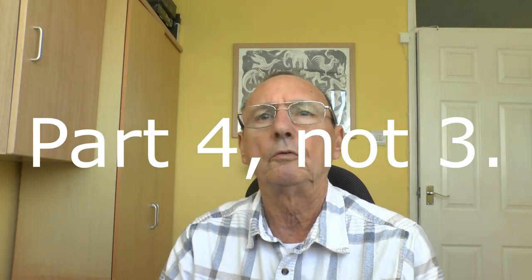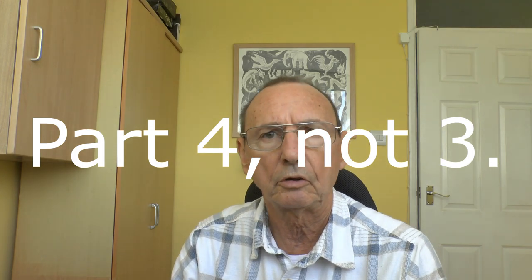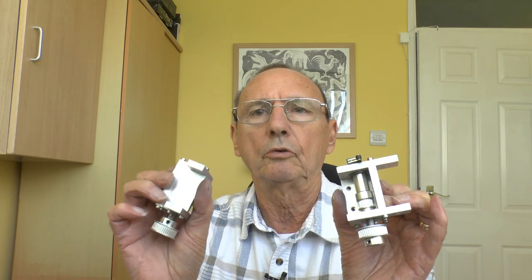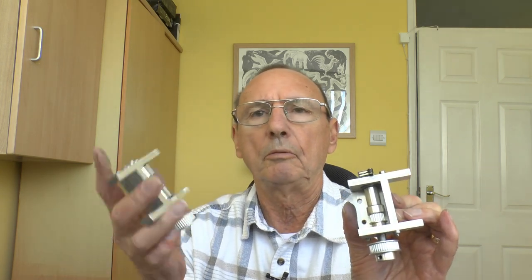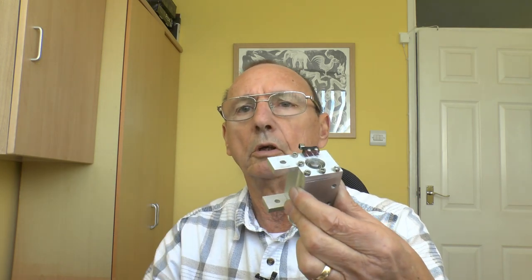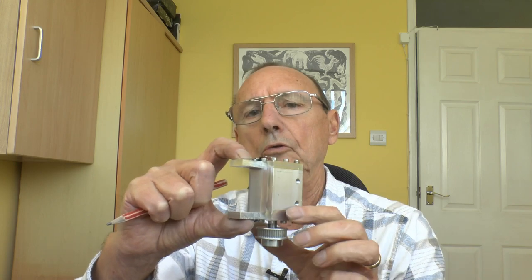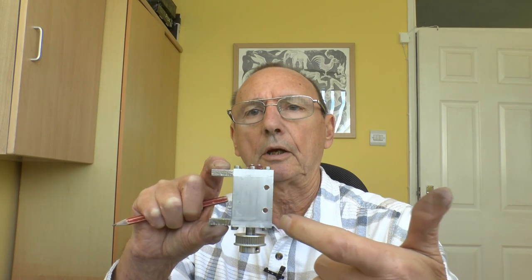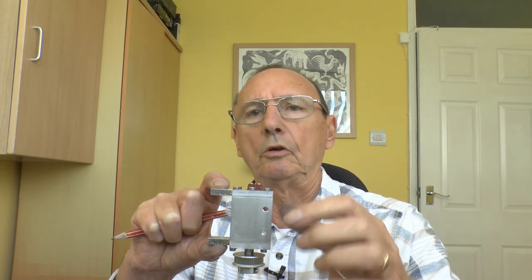Welcome to part 3 of this series of videos on my 3D printer build. Been busy making parts. These are the remote pulley belt tensioner assemblies, left and right. They will bolt to the side frame at two points and then the adjusting bolts go in the back, so when they're turned it will pull the assembly in.